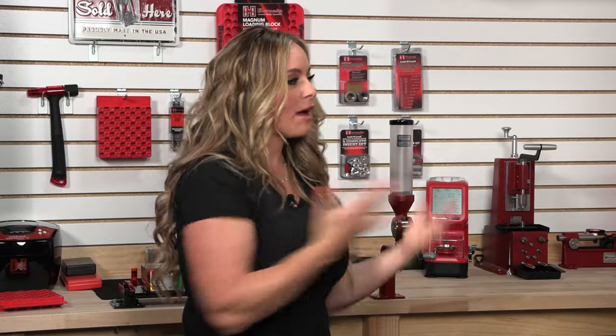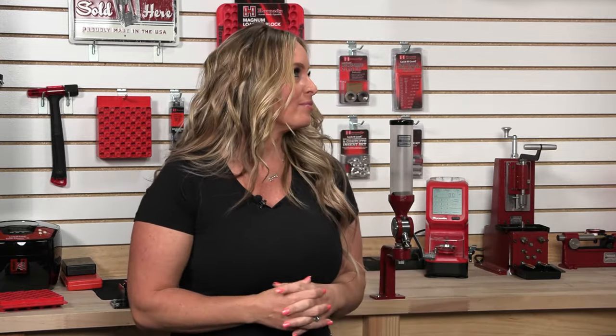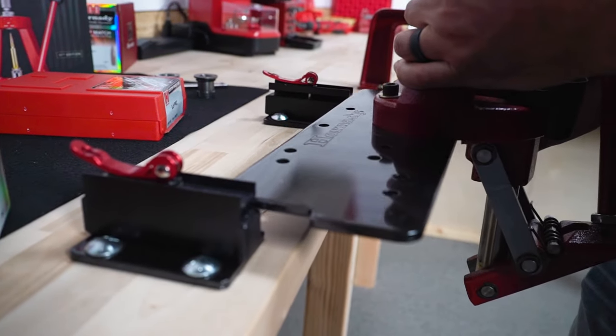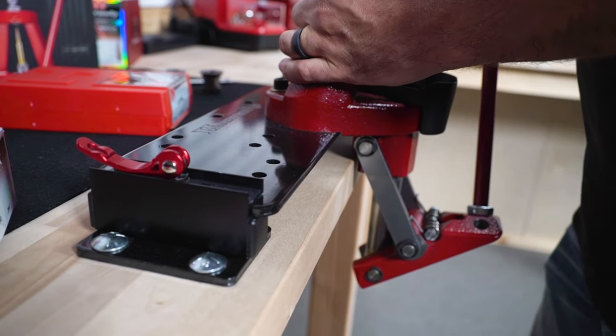Here we are very fortunate to have such a large workspace where we have a progressive and a single stage loader that we can use depending on the job at any time. However, you guys are making it easier for folks at home who may not have such a generous workflow space. That's right — if you have one smaller bench, we have these presses mounted on our quick detach mounting system. So a couple of cam locks and we can actually pull a press out, put a different one on, and go from progressive to single stage or whatever you need.